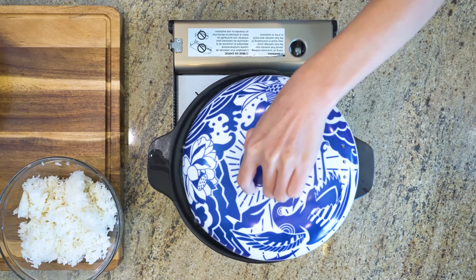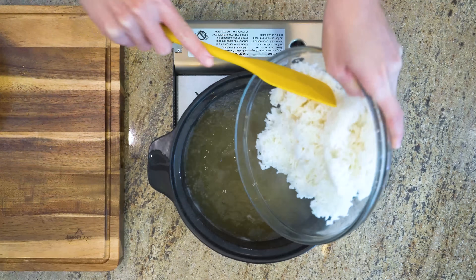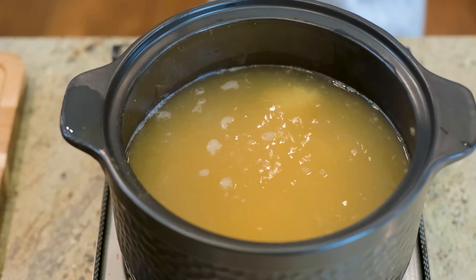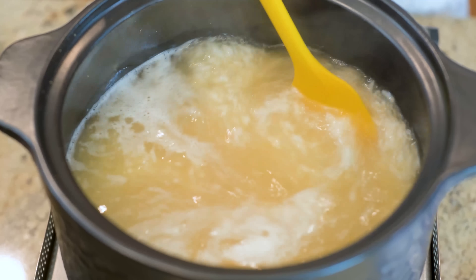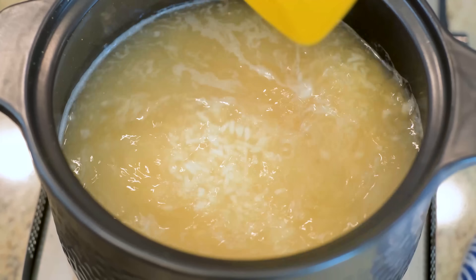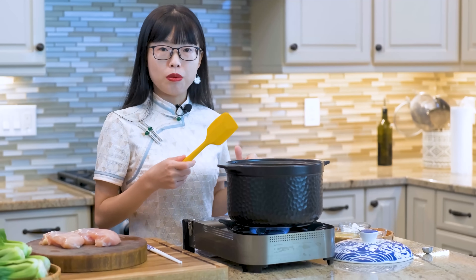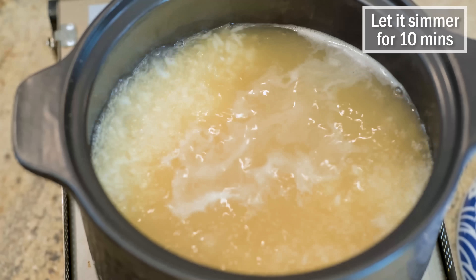Now the chicken stock is nice and bubbling. Add the rice, which will drop down the temperature. When it comes back to a boil, give it a few stirs to loosen up any possible grains that are sticking at the bottom. After that, don't stir it too much because it will create lots of starch, which causes the rice to stick to the bottom. Switch the heat to medium-low and let it simmer for 10 minutes.